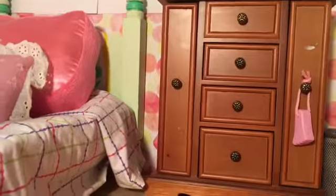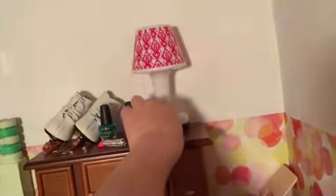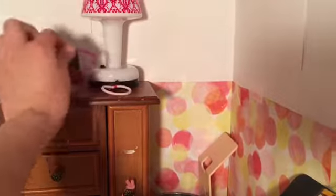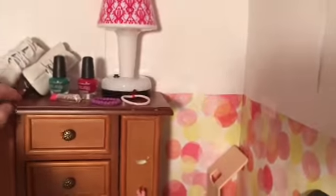And then this is her dresser — it's wooden. On it I just have this little foot thing that came with an art generation set. I'm not completely sure what it was, but it came in a spa set. And then this is just a lamp — it actually turns on, which I feel like makes it a lot more realistic. And then there's a hair tie, a little bracelet, two nail polishes, a lipstick, her ice skates, and a pair of earrings.